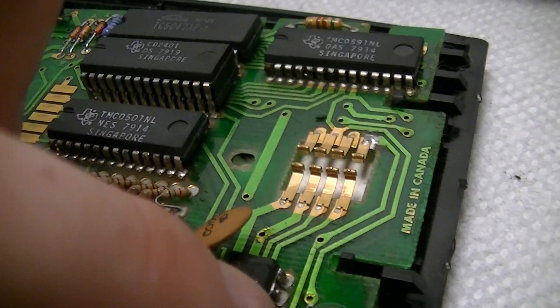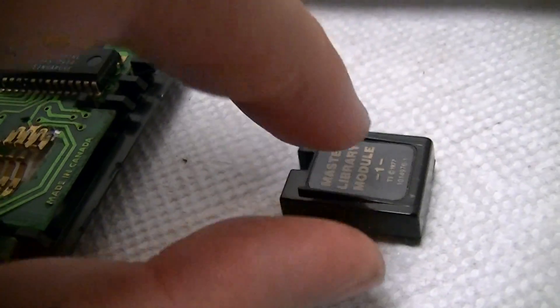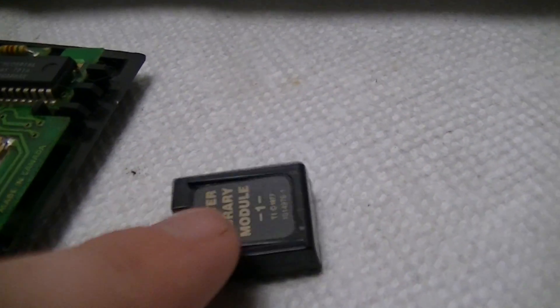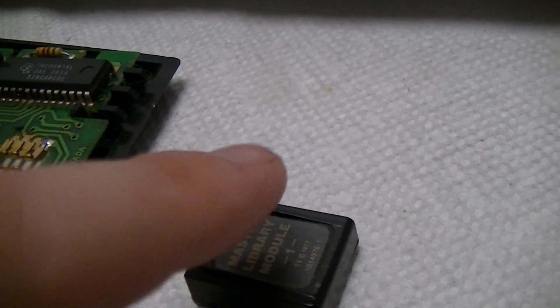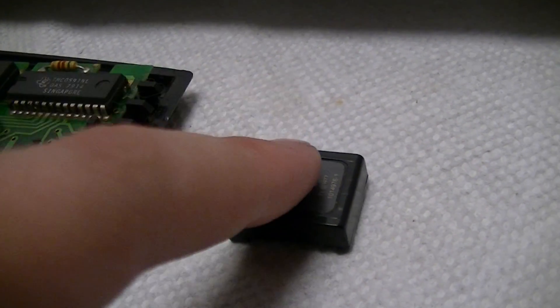There's this chip down here which is interfacing for the memory module that would go in there — that's just an SO8 package, which is quite early for packages of that type. Although this is sufficiently old, it might even be a DIL, certainly big enough. But I can't easily non-destructively open that, so I'm not going to, because I'd like to get this thing working.